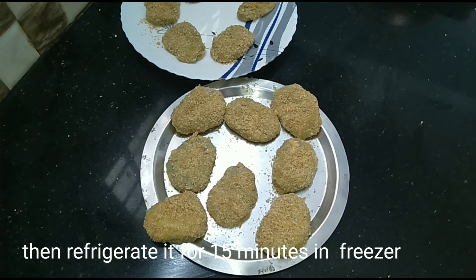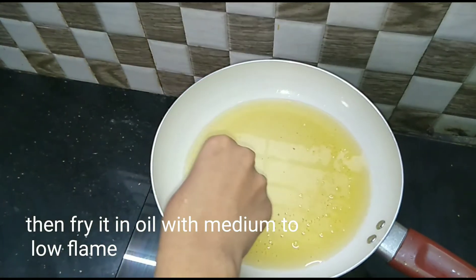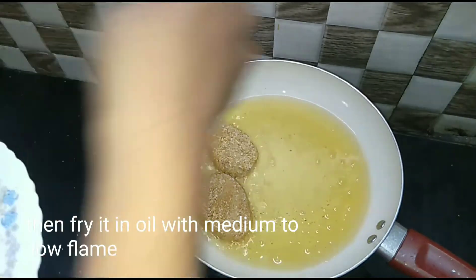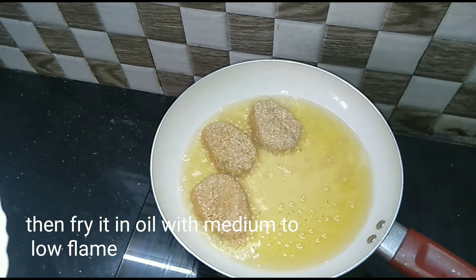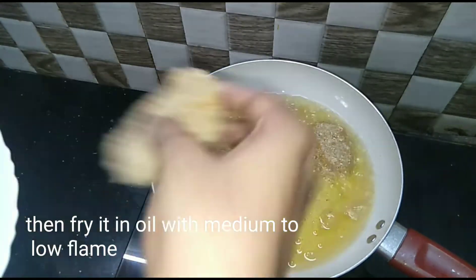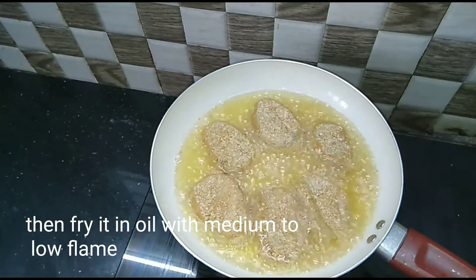Now we will fry it in the pan. I have a piece of chicken cutlet. We will fry it on low flame to medium flame.